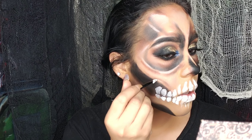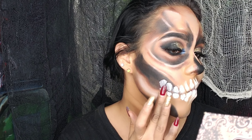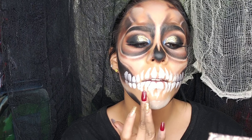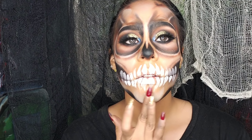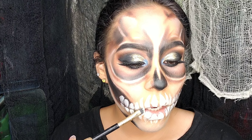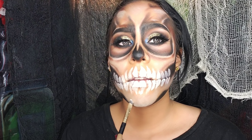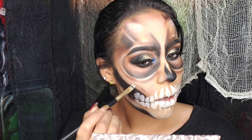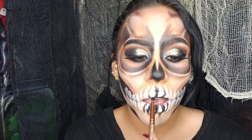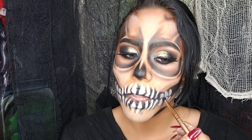Este producto cremoso debe ser sellado, por eso voy a utilizar un polvo traslúcido blanco. Si no tienen uno, pueden usar una sombra blanca. Todo lo que hayamos pintado con el producto en crema de tono blanco debe sellarse con paciencia a toquecitos para que el maquillaje dure mucho más tiempo, ya que esta pintura cremosa se va muy rápido: si te frotas o te pica la cara y te pasas el dedo, se va. Con la sombrita blanca o el polvo traslúcido blanco el maquillaje durará mucho más.